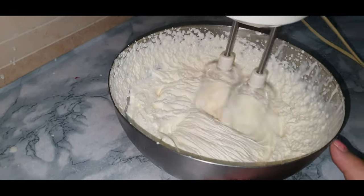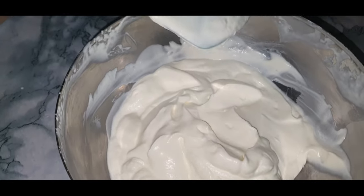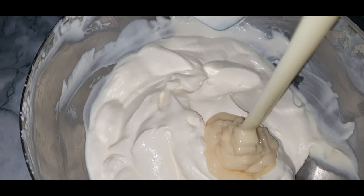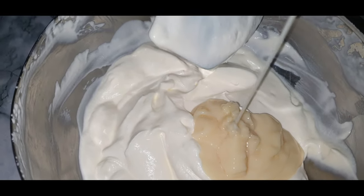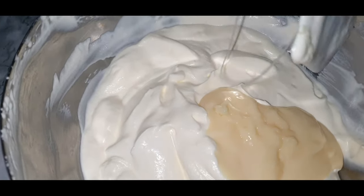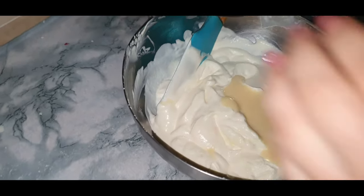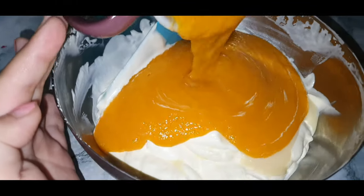Now I'm going to add three tablespoons of sweetened condensed milk. You could also add unsweetened, but I'm using sweetened condensed milk. Now add your one cup of mango puree.